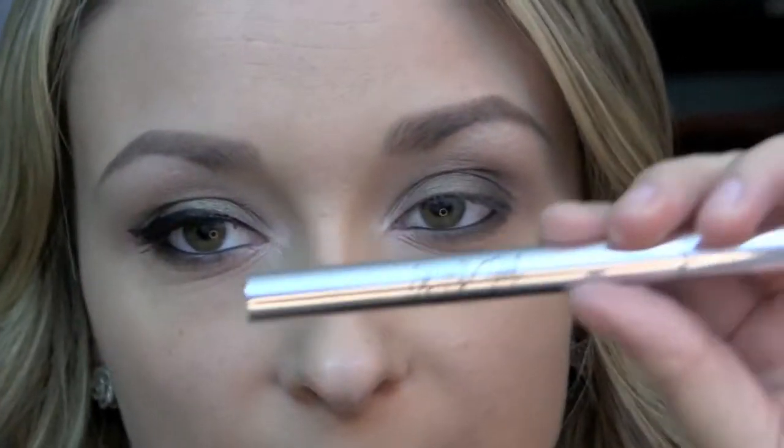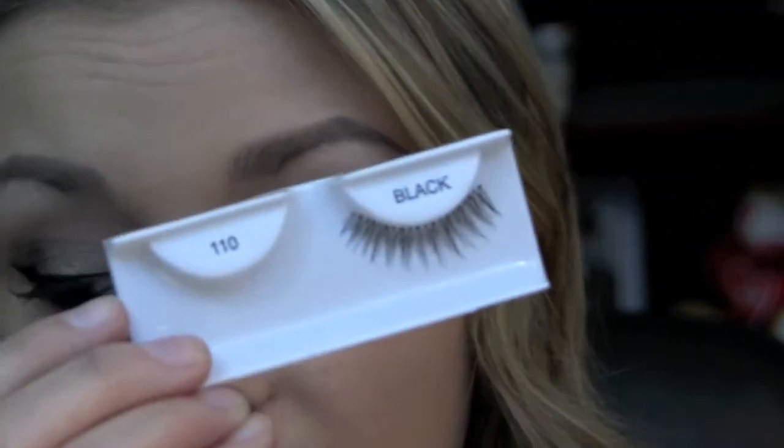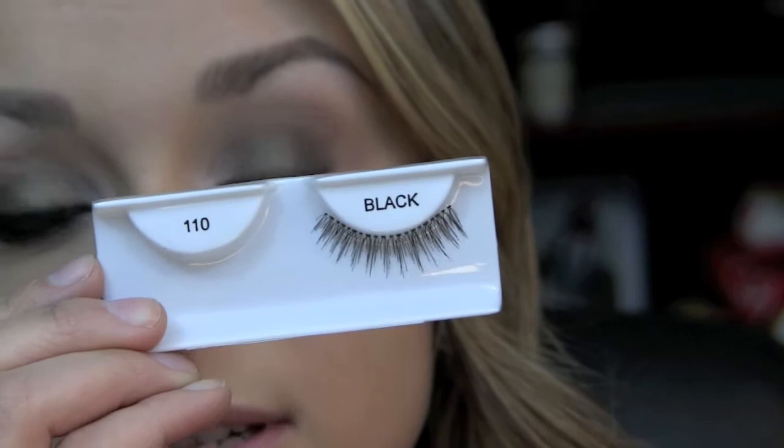Next, I'm going to line my upper lash line with some winged liner — I am using the Jessie's Girl Liquid Eyeliner. I'm also going to apply some mascara; I am using the Maybelline The Falsies Big Eyes Mascara. And I'm also going to apply some lashes — I'm using Ardell Lashes number 110.